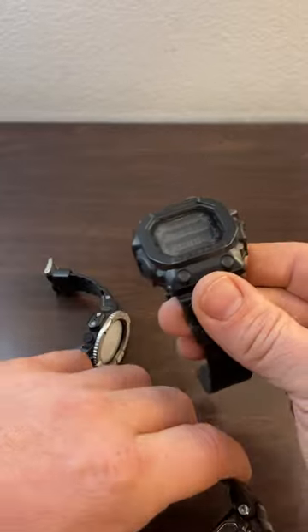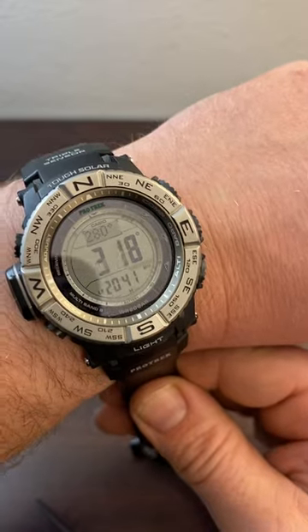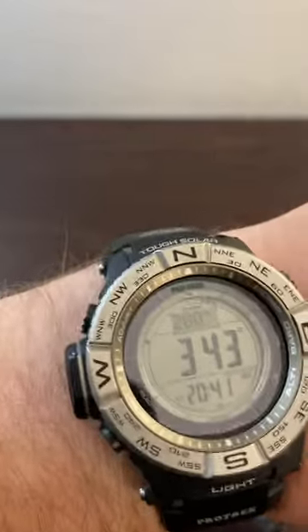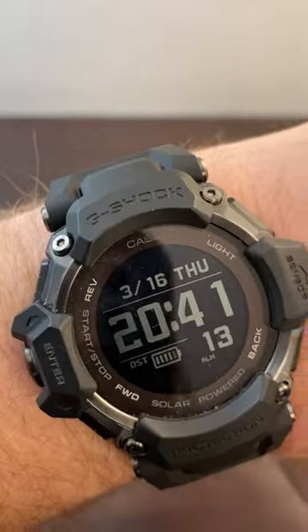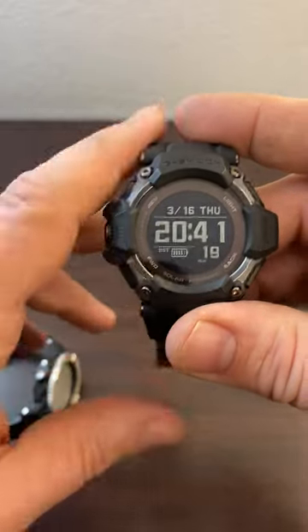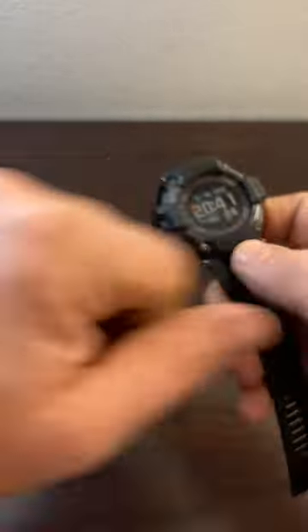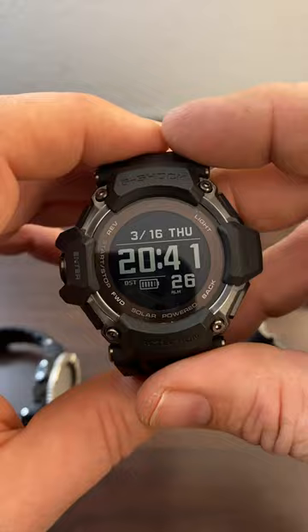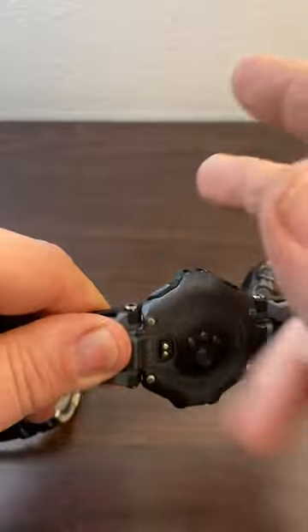I also have the auto-illuminate on. Like other Casio watches, if you raise your wrist up the light will come on — I think it's called auto-illuminate. On this one, same thing: you bring it up to your face and it will auto-illuminate. In low-light or dark situations you just look at your watch and boom, the light comes on.